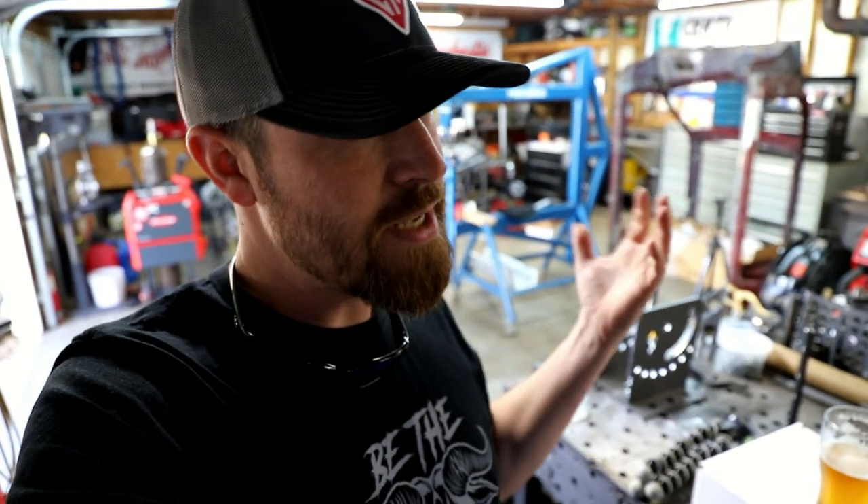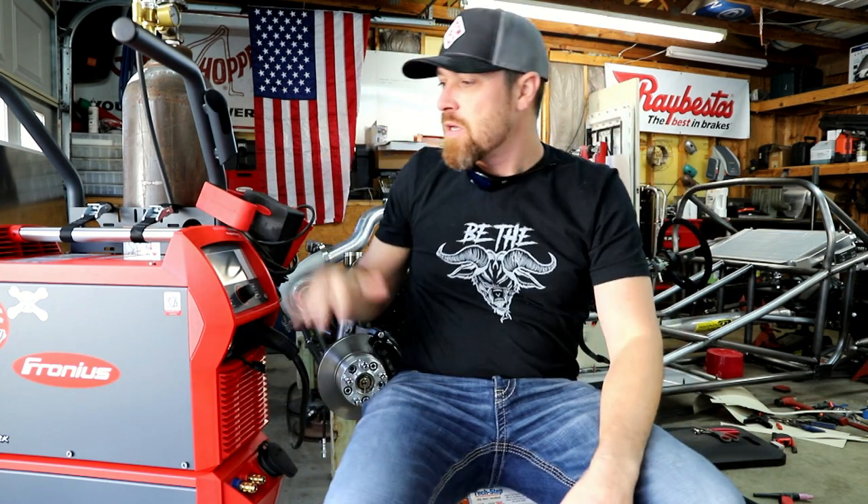Let me start off by giving you a little bit of background on why I'm even making this video. As you guys know, I'm a huge Fronius guy — I've got a partnership with them, got a bunch of the machines, really love the technology. There's a lot of buzz going around right now about the Fronius machines and the technology in them and what they can do.